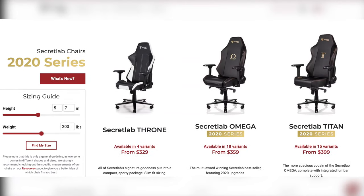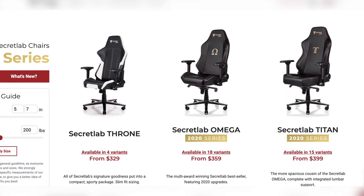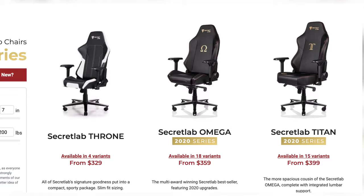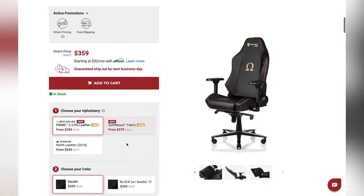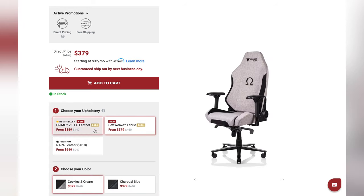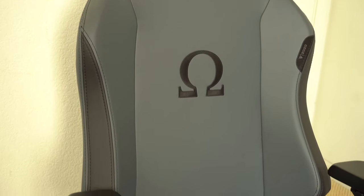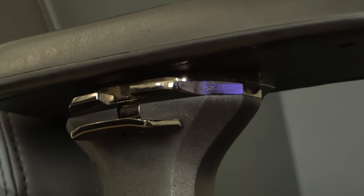Now we enter the new 2020 series which affects all three Secret Labs chairs: the Throne, the Omega, and the Titan. They have new upgraded parts from the previous generation and improvements. They continued the soft weave fabric material and they improved the new Prime PU 2.0 leather. This chair was sent to us by Secret Labs and this is their Ash Gray, and yes it has the 2020 series refined parts.